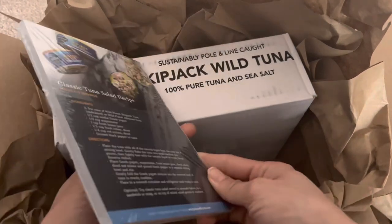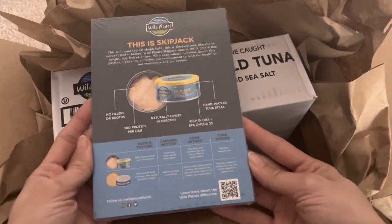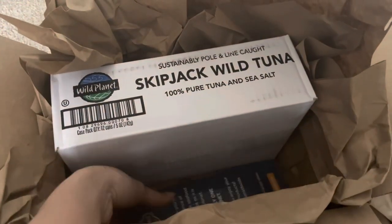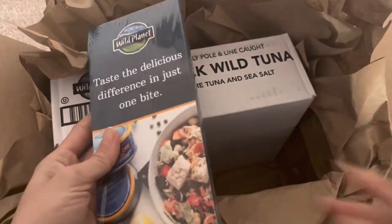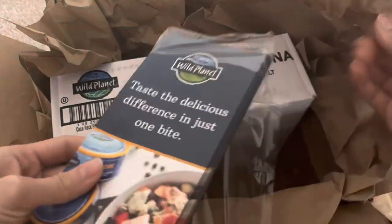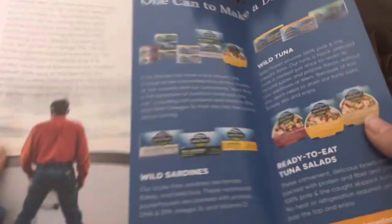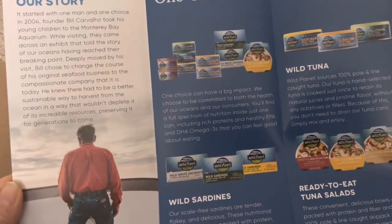It says here that one can makes four to five servings. It also has information about this skipjack tuna on the back that you can read. We have another brochure — let's go ahead and see what's in it. In here they have a little story about how they started and some information about the founder.